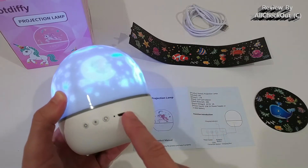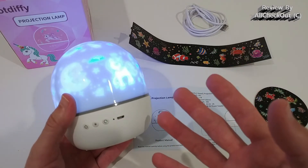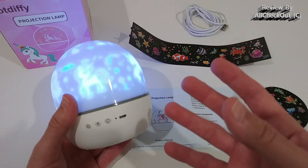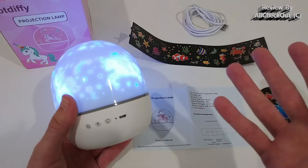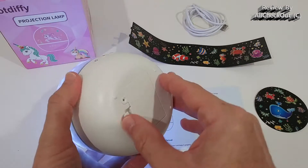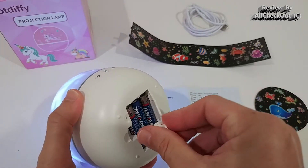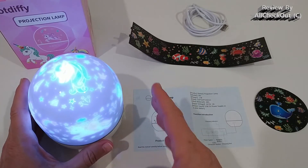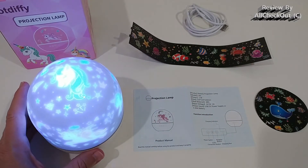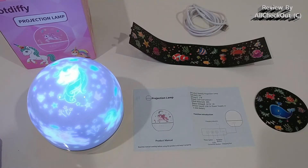It also has a USB port — it's not a charging port, but we can run it from USB power, even from a power bank, so you don't have to be close to a wall. It also works with batteries inside — normal standard triple-A batteries — and the brightness is absolutely the same as on USB power, so it's your decision how to use it.